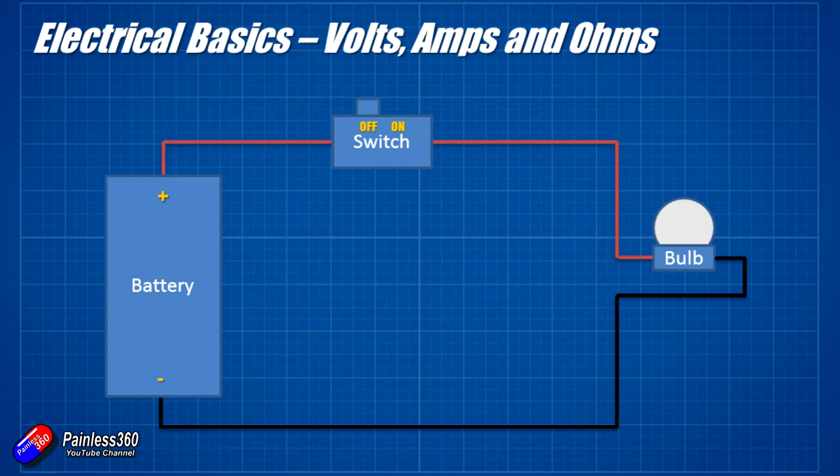So this whole thing about electricity, voltage, current, amps, ohms can be really really complicated, but hopefully by going through these slides it'll make a little bit more sense.